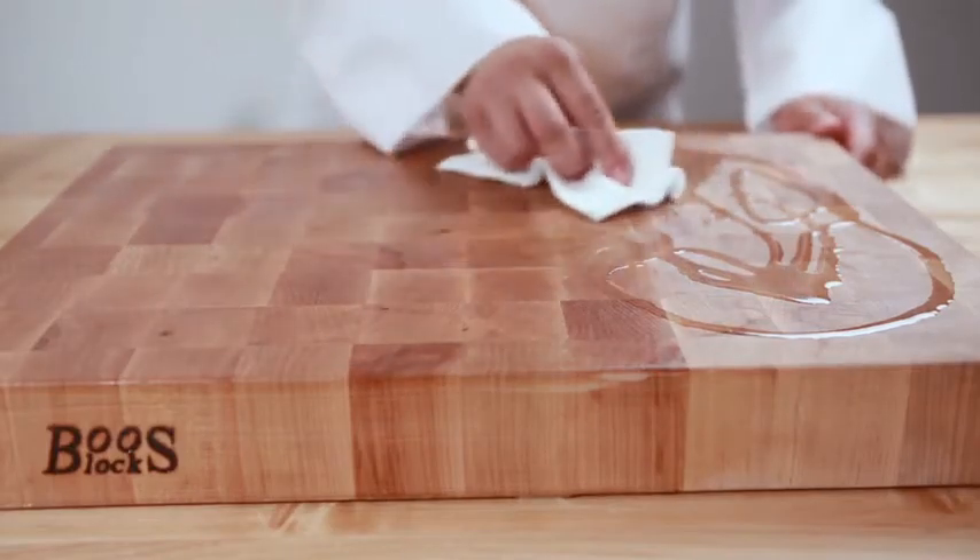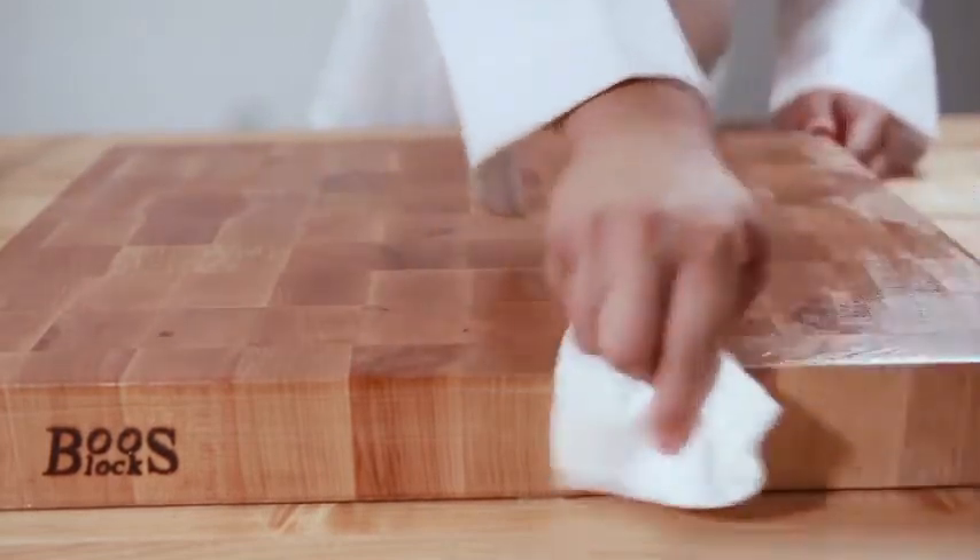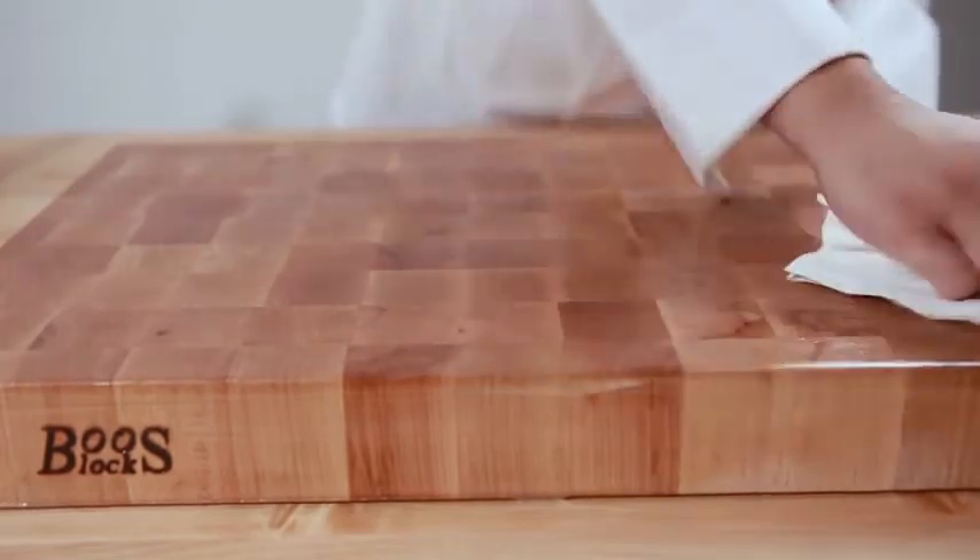Make sure you check for any visible dry areas. If any dry areas are visible, apply an additional thin layer of mystery oil across the cutting board surface.